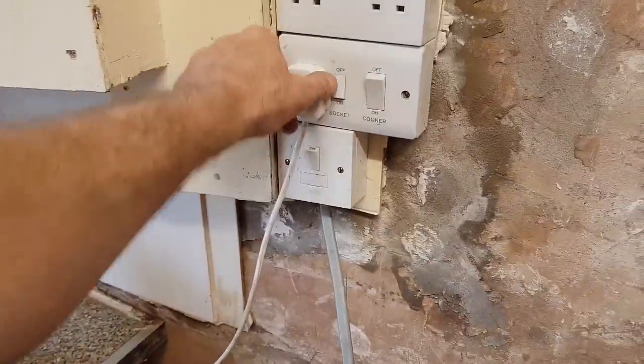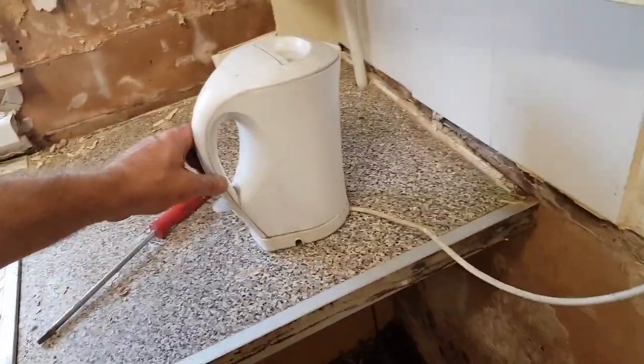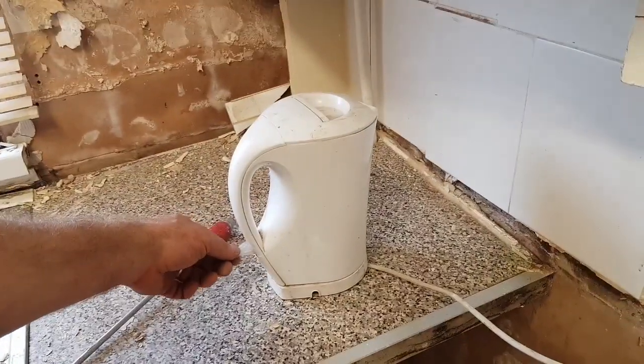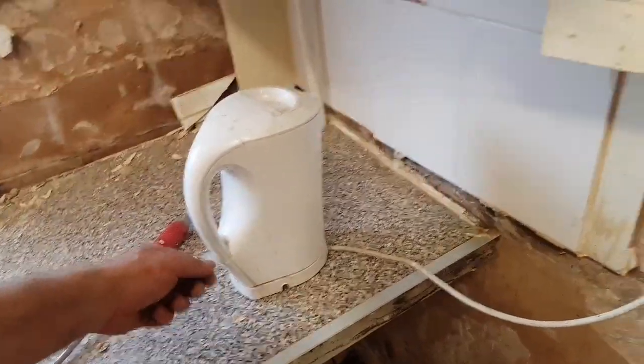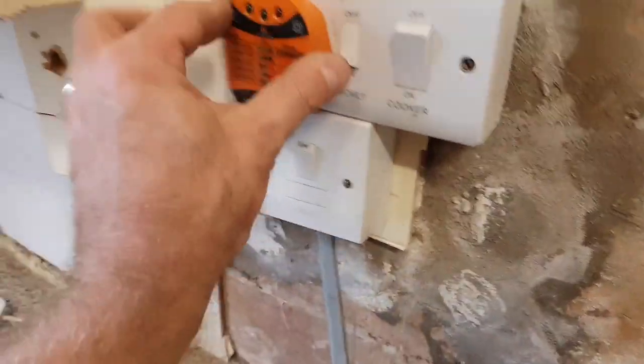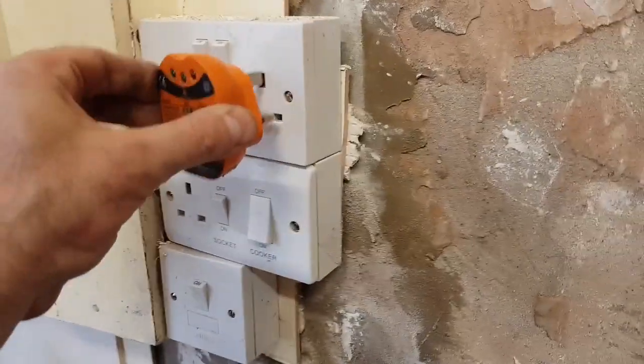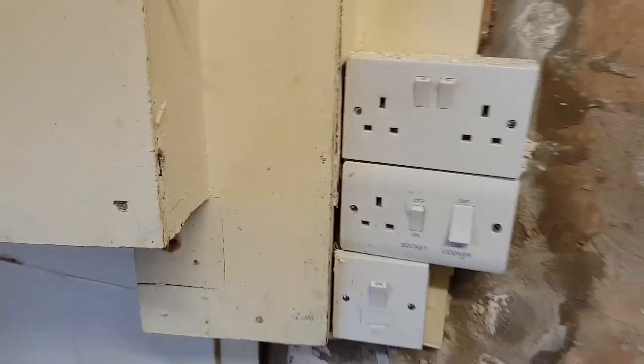Once the cooker's disconnected, this is like the universal tester of electrics - does the kettle work? No, not really, but you know - it's all dead. There you are. Safe isolation carried out.